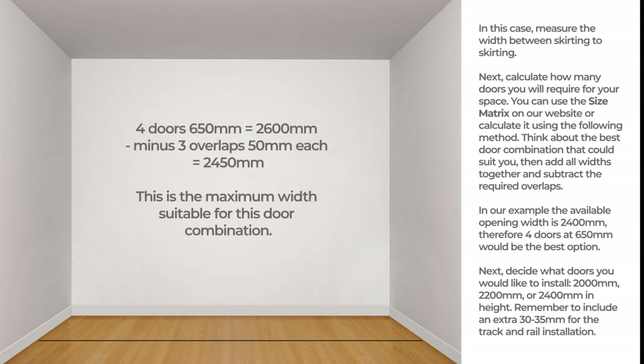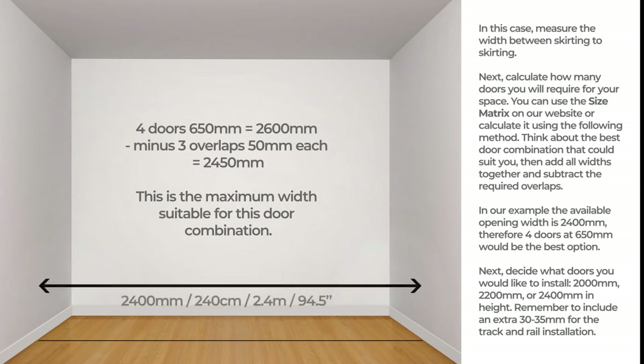For example, 4 doors at 650 mm make a total of 2600 mm, minus 3 overlaps of 50 mm each equals 2450 mm. This is the maximum width suitable for this door combination. In our example, the available opening width is 2400 mm, therefore 4 doors at 650 mm would be the best option.